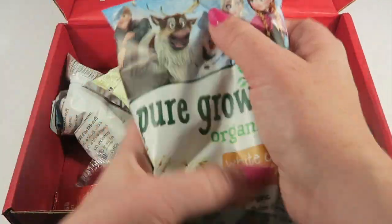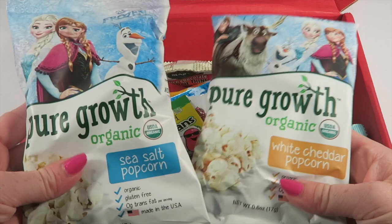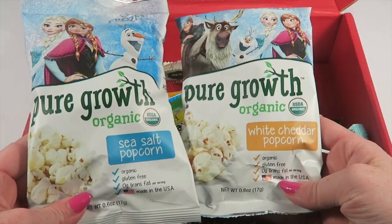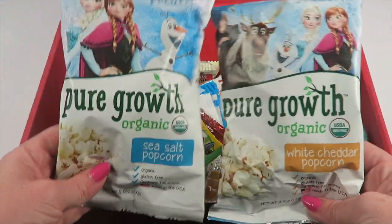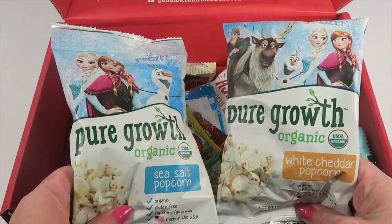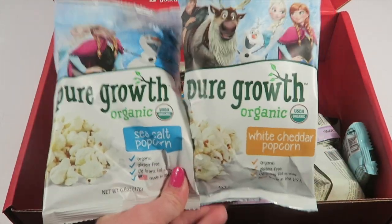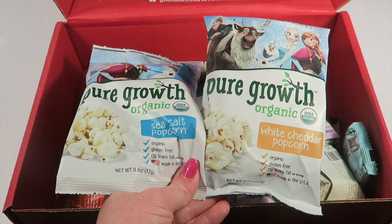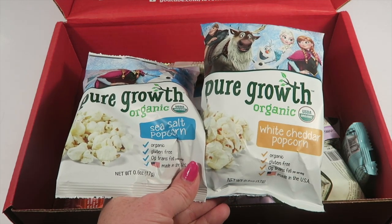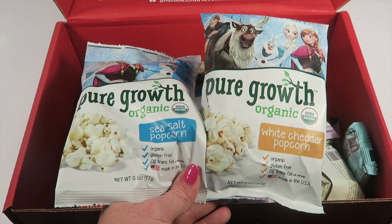This one I'm excited about — Pure Growth organic popcorn in sea salt and white cheddar. This is actually the same brand sold in bags at Disney World, which is cool because Disney snack prices are really exorbitant, so I'm happy to get this in a box — a little bit of Disney at home. These are organic and gluten-free.